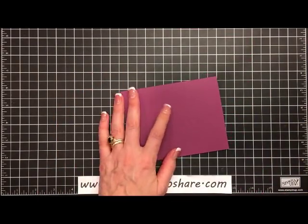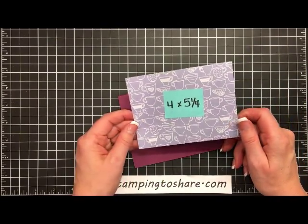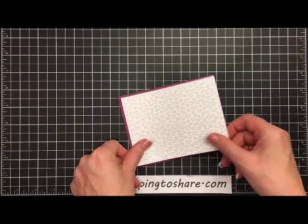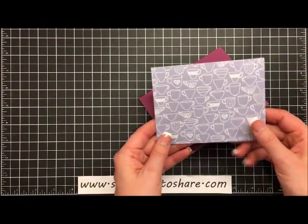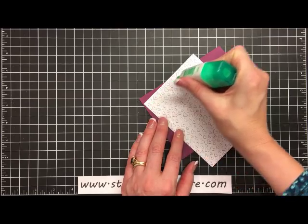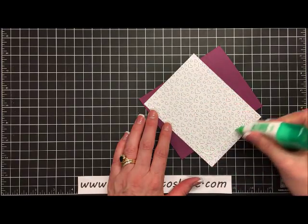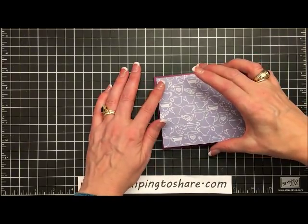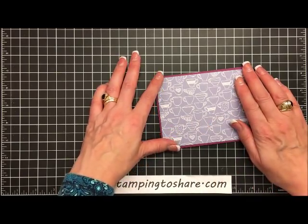The next layer is from that 6x6 paper pack — I've cut it down to 4 x 5¼. You could really use either side depending on what you're going for. I'm going to go with the purple side on top with all the little cups. We can go ahead and glue that right onto our paper using some multi-purpose liquid glue, then set it right on the front panel of our card.